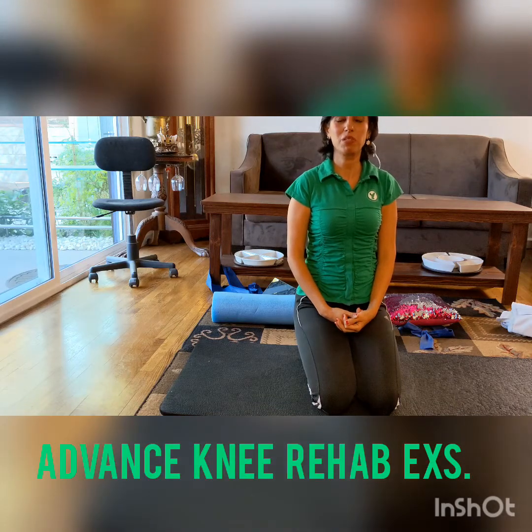Hi everybody, this is Azar, I'm a physical therapist. Today we're going to talk about some advanced strengthening exercises.